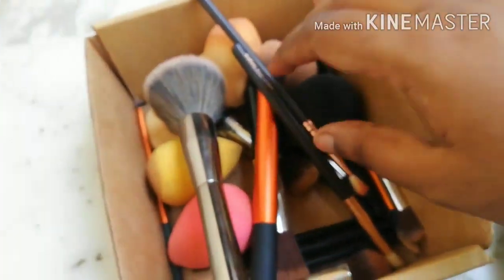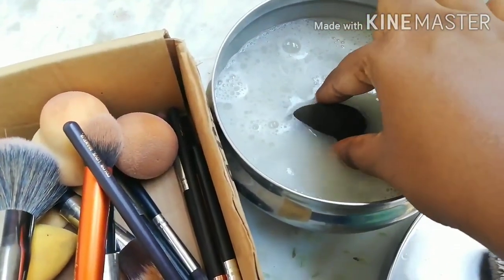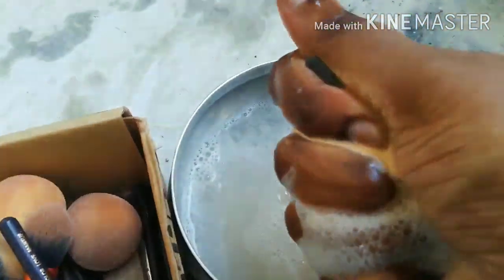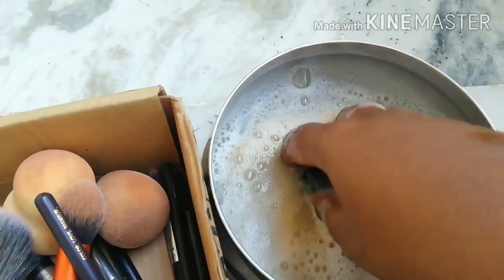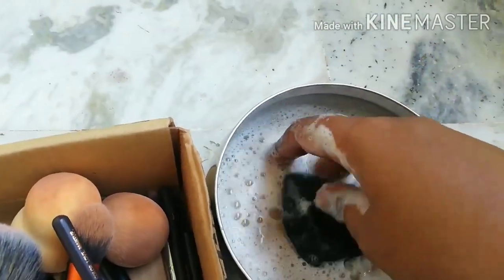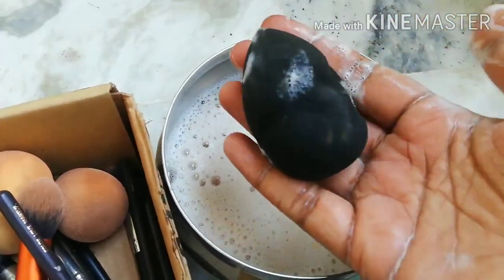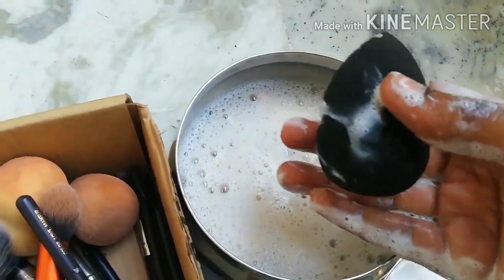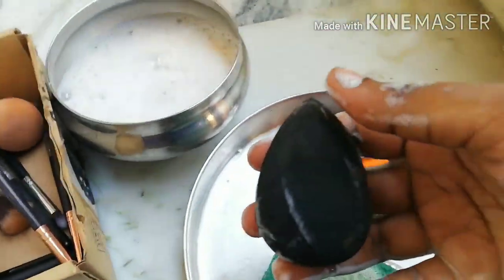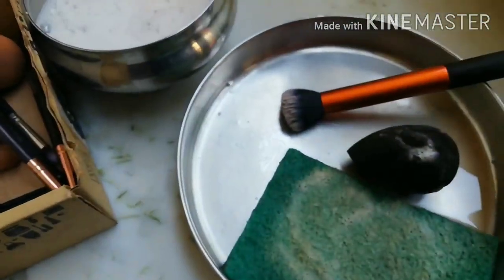Now for sponges — these are a completely different story. All you do is dip the sponge in the water and squeeze. You can see the yellow coming out — that's foundation. I generally clean all my brushes first and save the sponges for the end. Rinsing under tap water at the end is what ensures all the dirt is actually out.